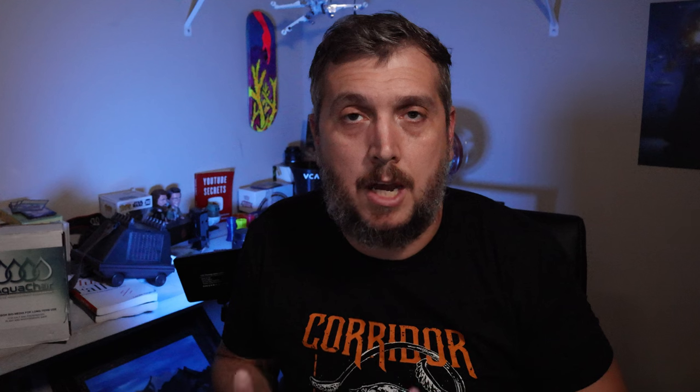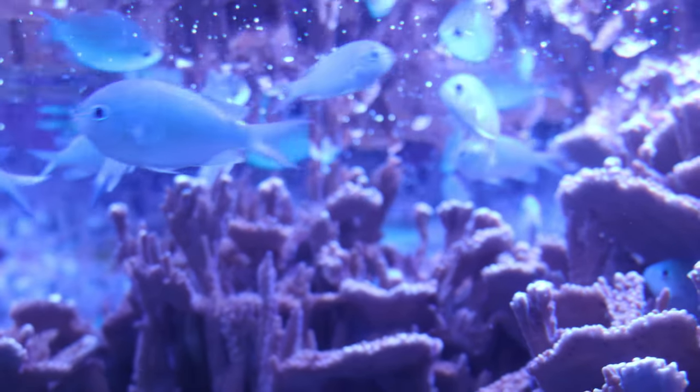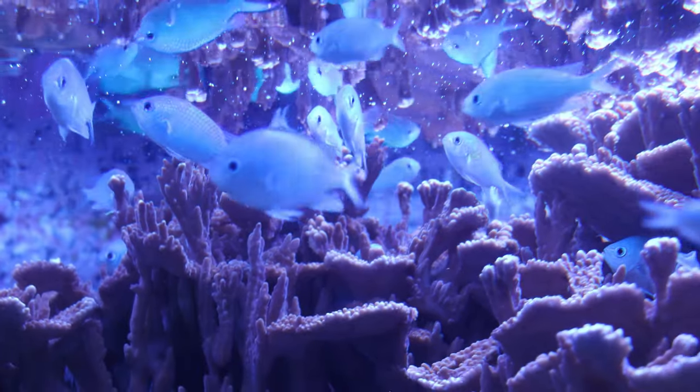When I was first getting introduced to the hobby it was recommended that I start my aquarium with damselfish. The only problem with damsels is that they become more aggressive over time and you don't want an aggressive fish in your tank that's picking at other fish. Blue green chromis are different because they are most of the time very peaceful and they're going to be peaceful to any of your other tank mates.